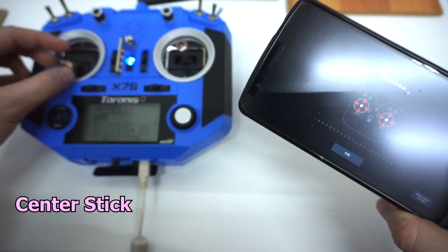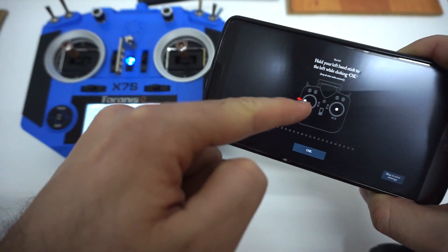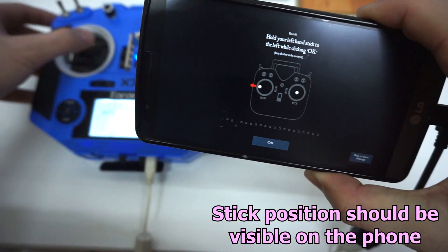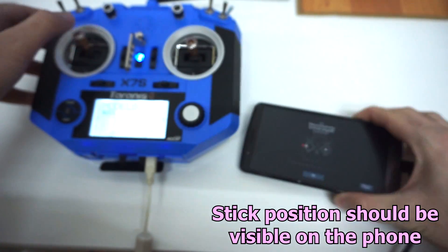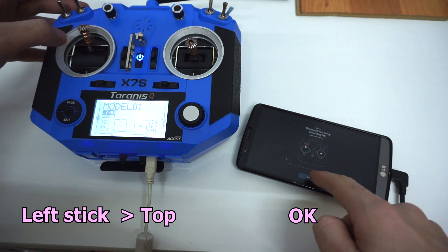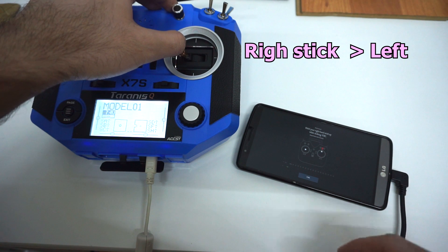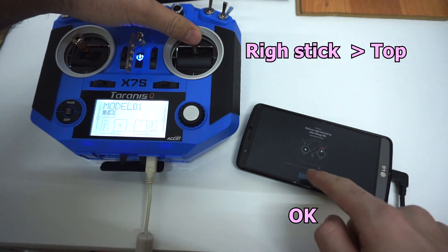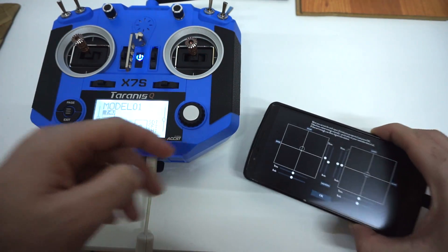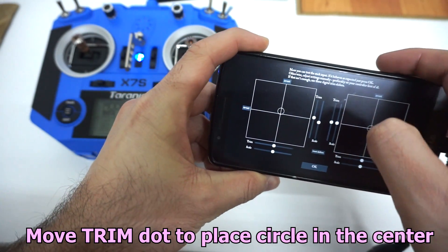Center all sticks. Let's move that one to the middle. Now move the left stick to the left — as you can see, the movement is detected. Left stick to the left, then left stick to the top. Right stick to the right, then right stick to the top. This one is in the center, but not exactly, so let's use the trim and move it a little bit down.